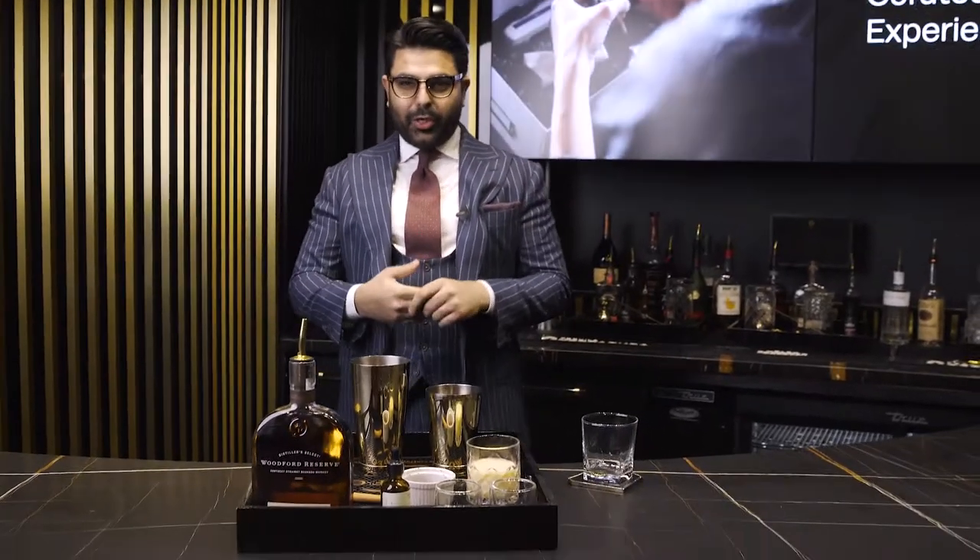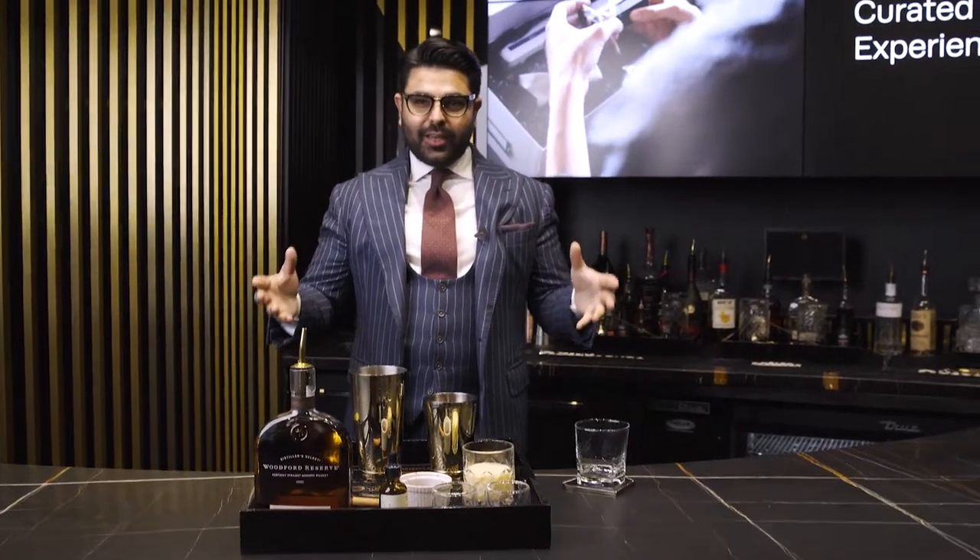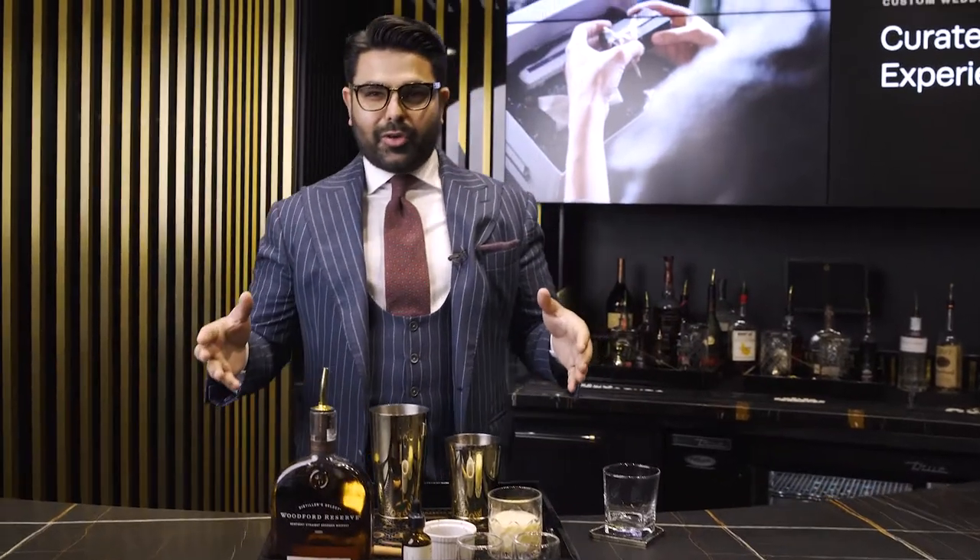Hey guys, we're here. It's that time of the year. Welcome to the holiday season here at King & Bay. Today I'm going to show you how to make our infamous King & Bay Woodford Reserve bourbon nog.